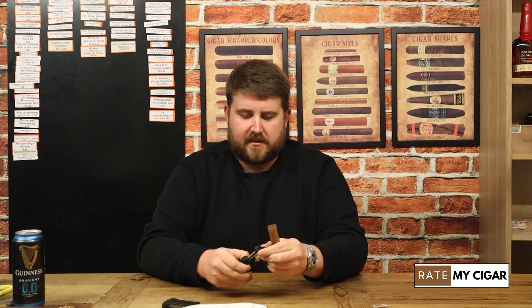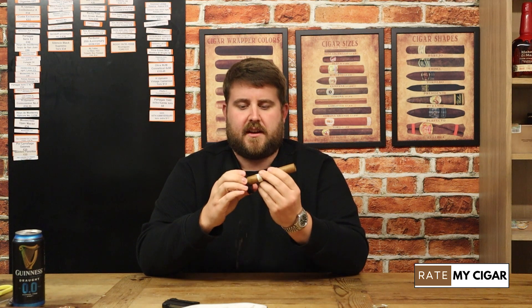Straight away on the pre-light, just having a smell, it's got a real sweet tobacco and like a hay smell to it. The wrapper itself is really nice actually — very smooth, isn't massively veiny. Quite a pretty cigar. I'm going to cut this now using a V-cut, which is my preferred cut of choice. I tend to get a better draw with a V-cut.